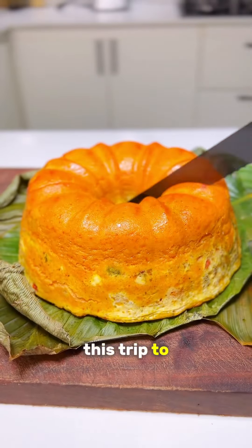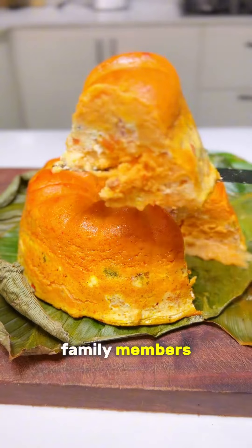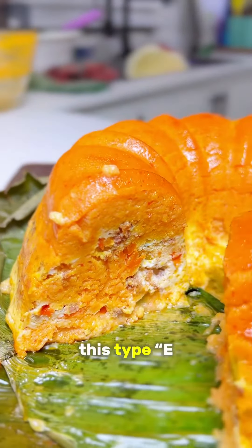If you know you want to join me on this trip to the Bahamas, go and cook this for your family members! Of course, if you're feeling this, type in the comments below.